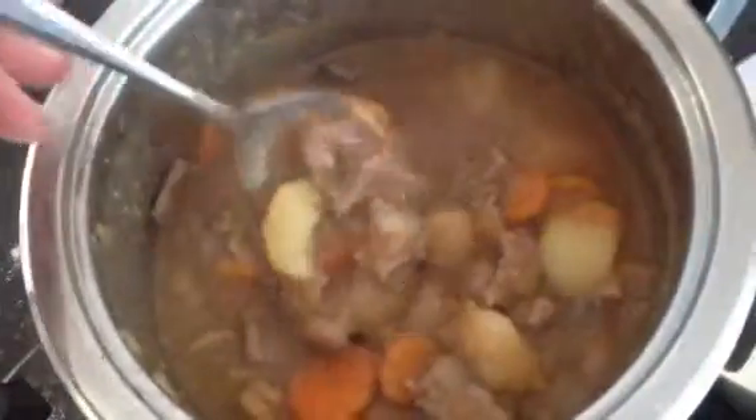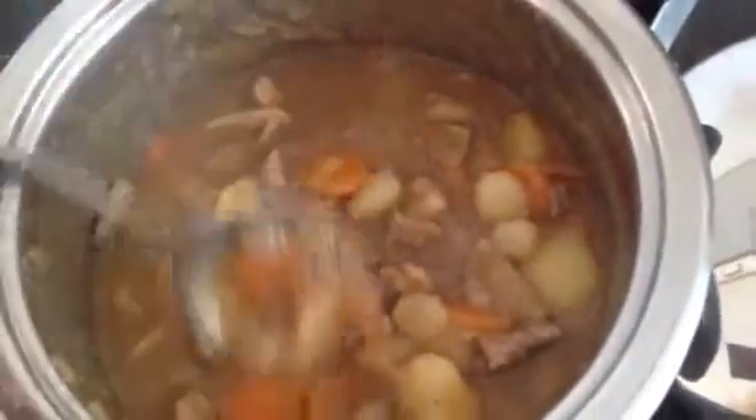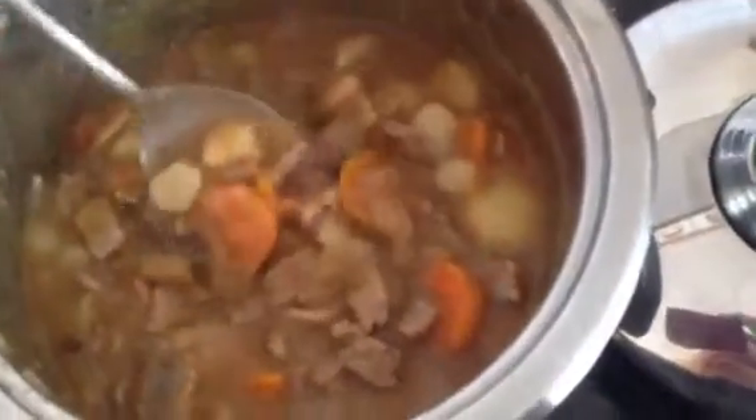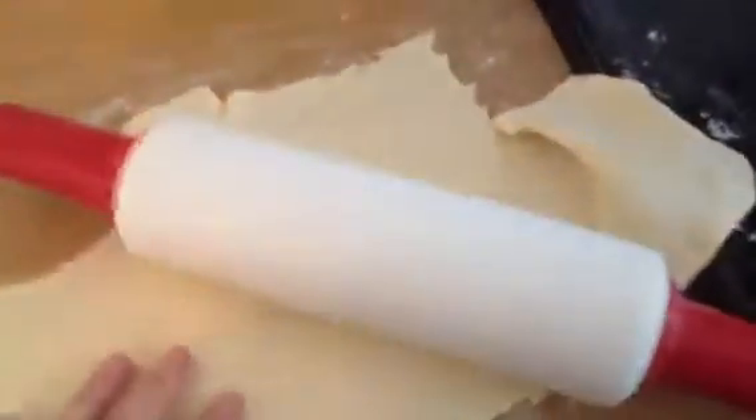Hi you guys, I'm busy making Cornish mushroom and beef pie. I've made the beef and the carrots and the potatoes and the mushrooms and so forth and the sauce already, and I've rolled out the dough and I'm going to make it in this pie dish.